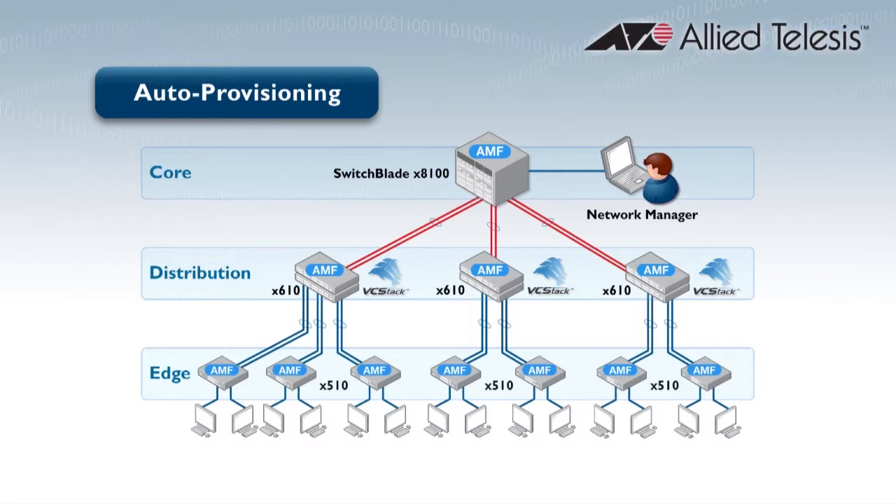AMF provides a really convenient method of configuration known as the donor node. A network administrator informs the new switch of the donor node's name, and the new switch retrieves the software, configuration, and other relevant files from the AMF master backup. The new switch becomes an exact clone of the donor node, still in safe mode with its ports shut down.